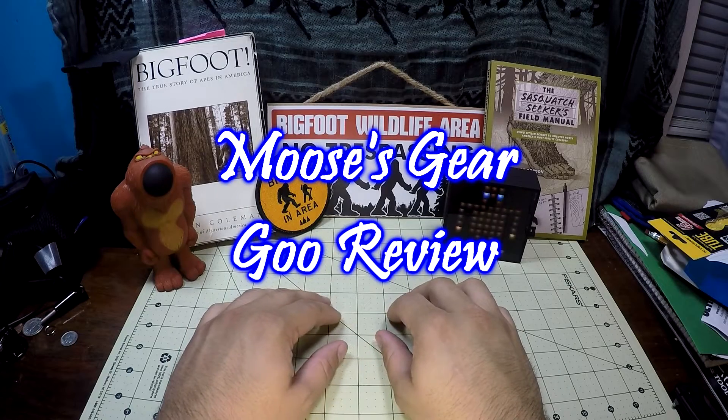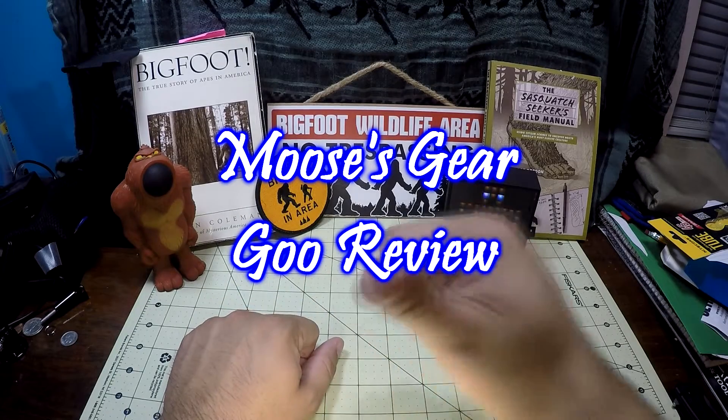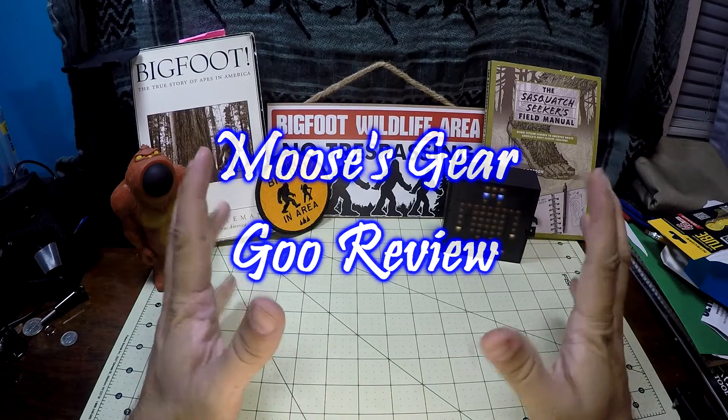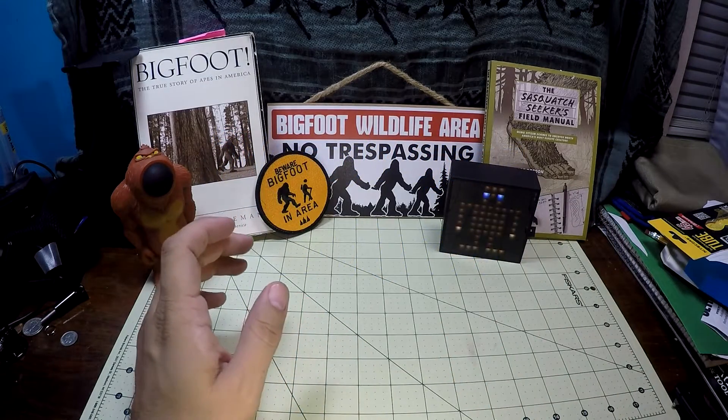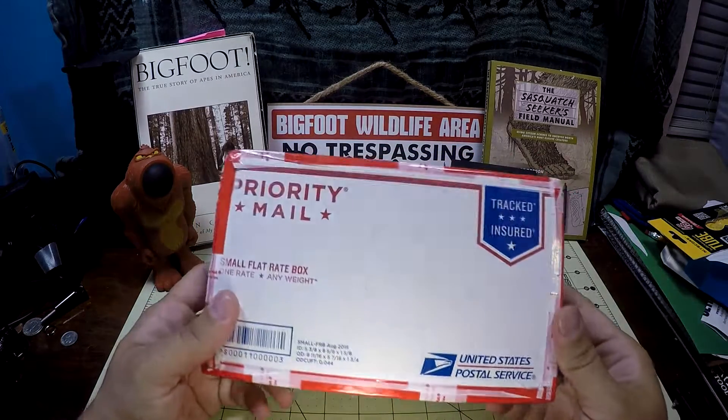Hello and welcome to another episode of Moose's Gear Goo Review. I'm Moose and today I'm super excited. I got a package in the mail — it'll be an unboxing.